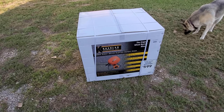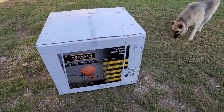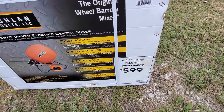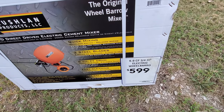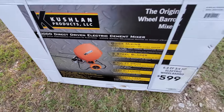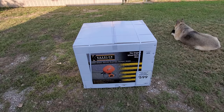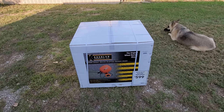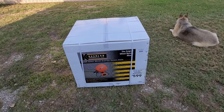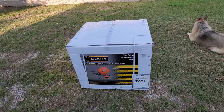Now I was so happy for that. This is the six cubic feet drum — you can see it over here. They have other ones; I think there's like a three-point-something cubic feet. It's a Kushlan, and I've seen a lot of videos on those but I couldn't find this one. So I'm gonna go ahead and do an unboxing and we're gonna put it together.